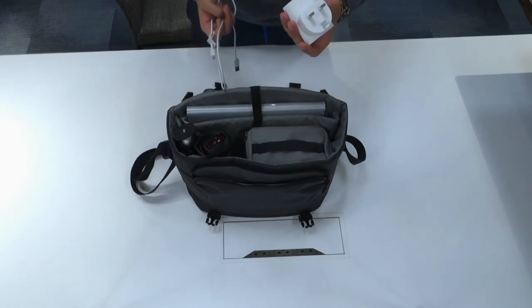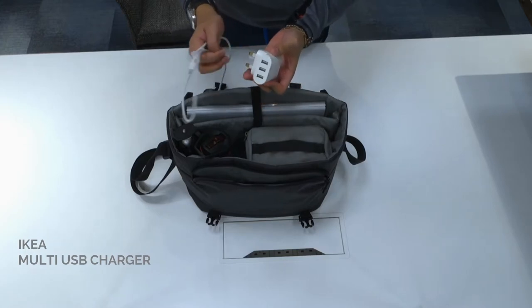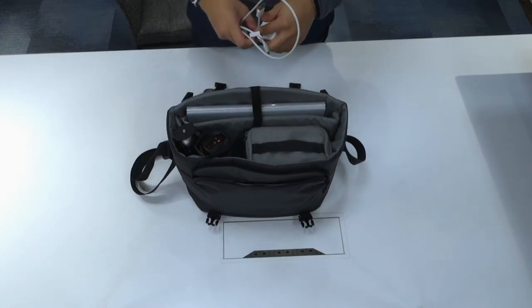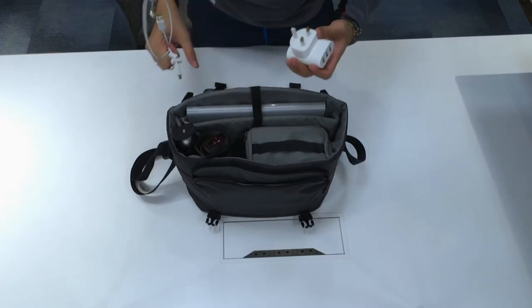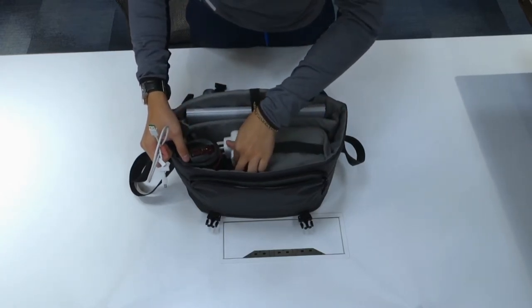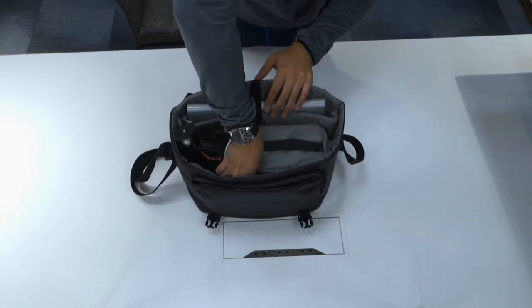I've also got a travel charger — this one is simply from IKEA and has three USB ports. And then also my cable, which is for the power bank, but I can bring an additional one too given the amount of gear I've got. That just fits in between like so.